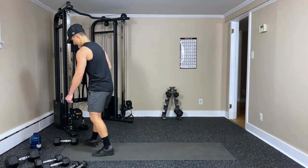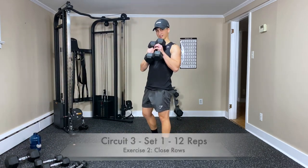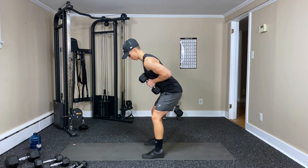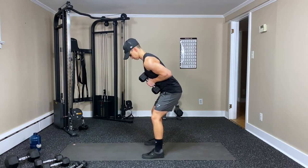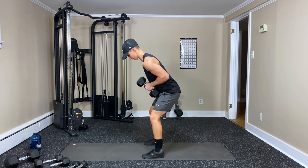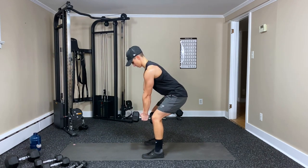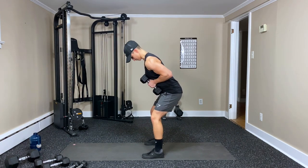Close rows — grab my other dumbbell. Sticking them right together like they're stuck like glue, and pulling it into the chest or core — one, two, three, four, five, six — hold that for a second — seven, eight, nine, ten, eleven, twelve. Those are good for the biceps as well.